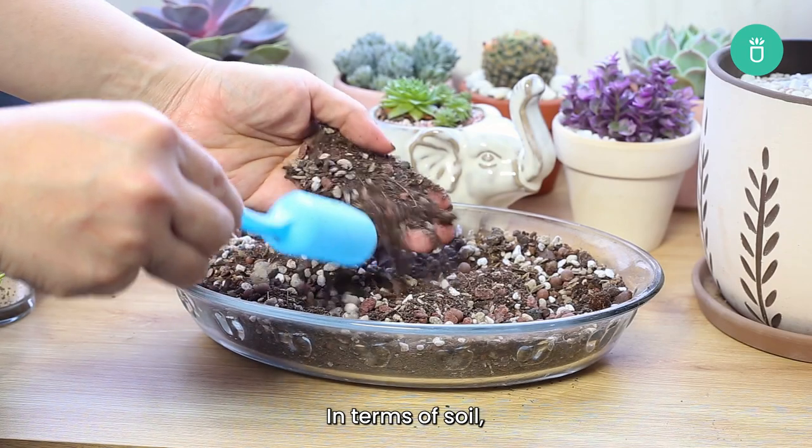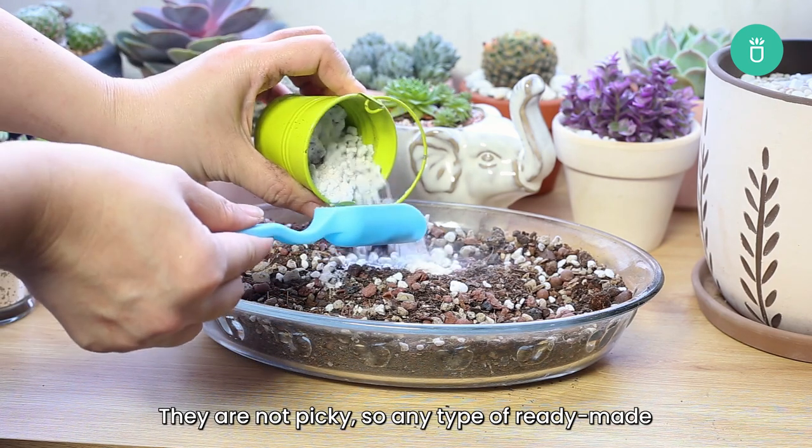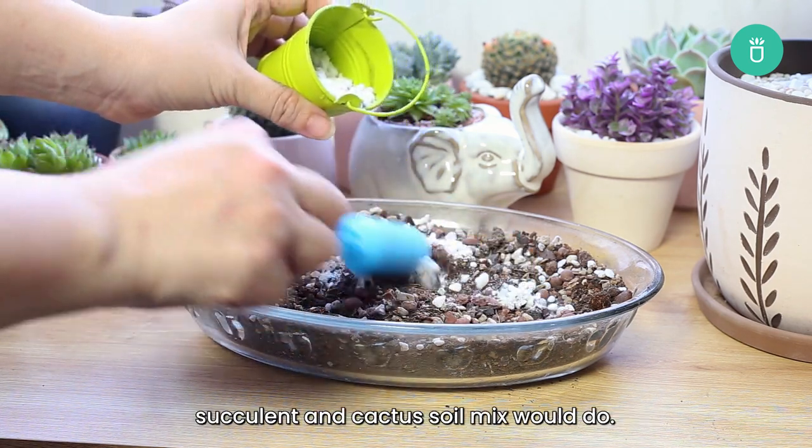In terms of soil, Sempervivums thrive in porous, well-draining soil. They're not picky, so any type of ready-made succulent and cactus soil mix should do.